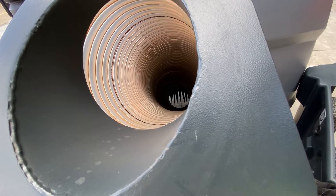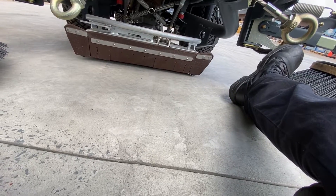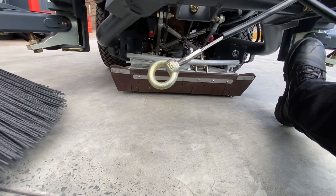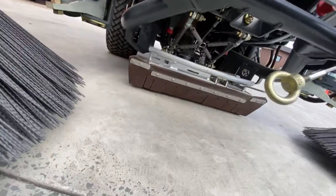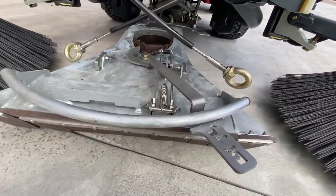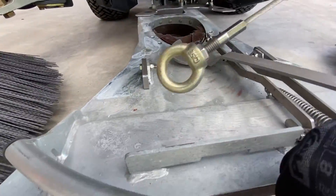I'd like to show you just how simple it is to remove the suction head on a Haiko: push down, slide that lever across — and out comes the suction head.